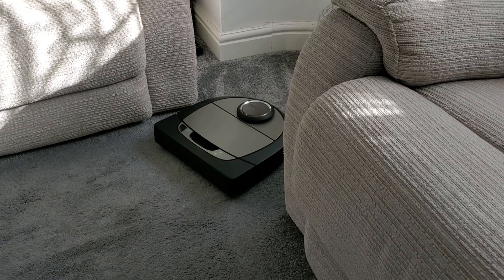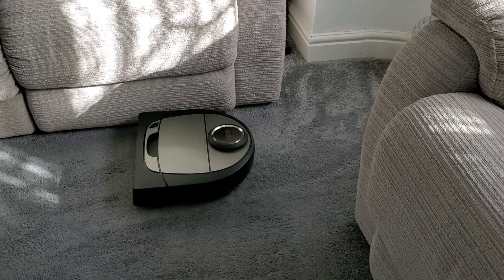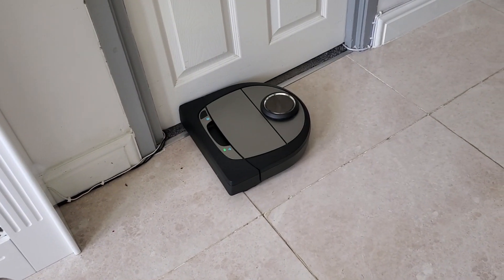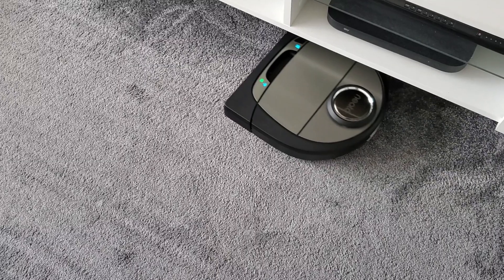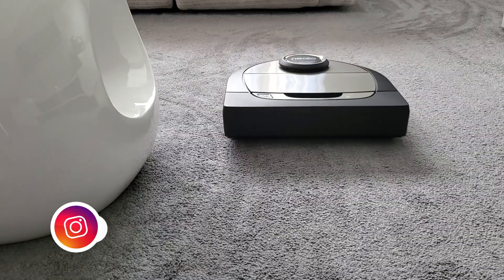In regards to pricing, you can pick up the Neato D750 directly from Amazon for around £900. However, at this moment in time the device is currently on sale and you can pick it up instead for £495. I've also provided the Amazon link to the Neato D750 in the description below.